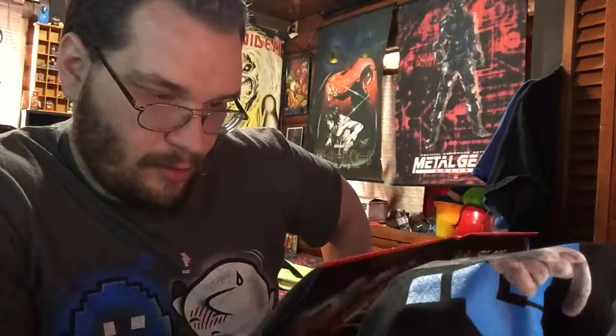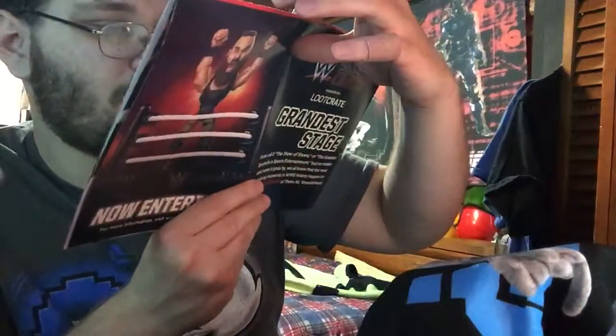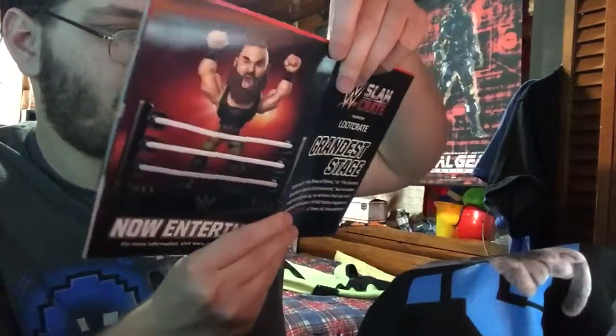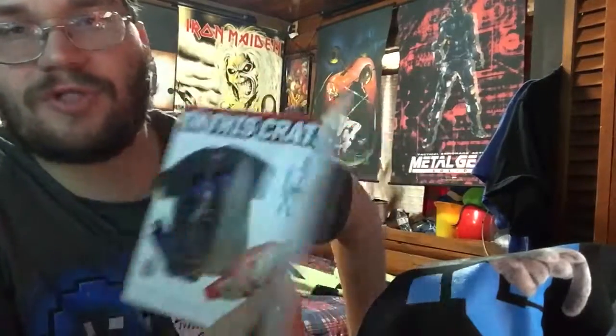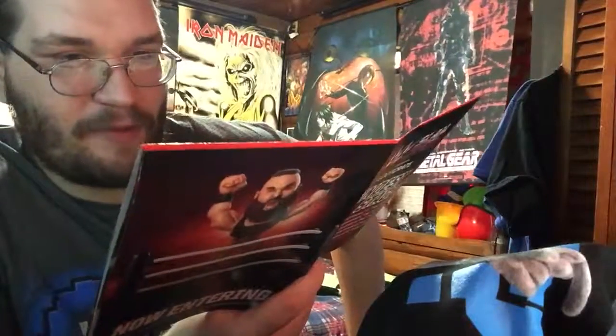So we could have gotten: the exclusive t-shirt, the socks, the pin, the waist pack. There are three variants with the Seth Rollins figure. I got the gold one — the black and gold one — which of all of them I like the most, so that works for me. Everything else was the same, no different variants. Everything was exclusive though.